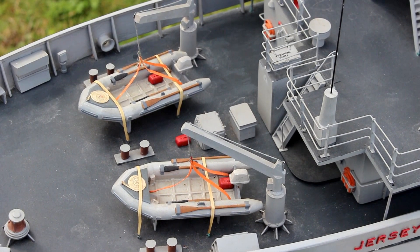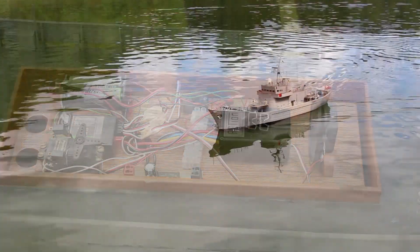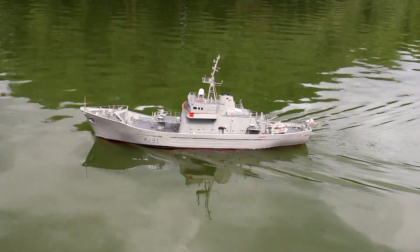And again, working lights and an engine sound.